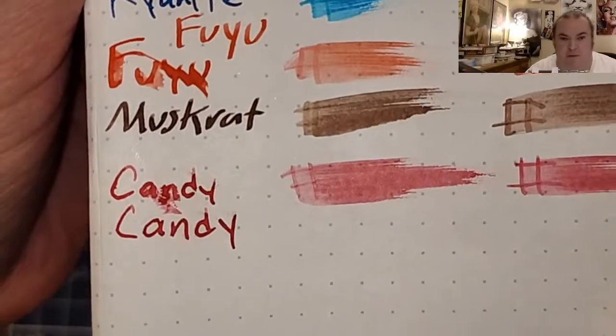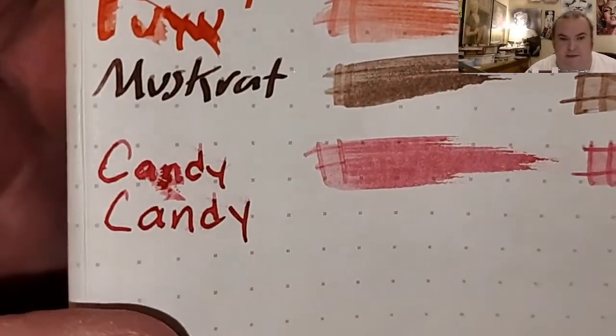52 GSM Tomoe River paper — I mucked it up so I wrote it again. No feathering, no bleeding, no ghosting.